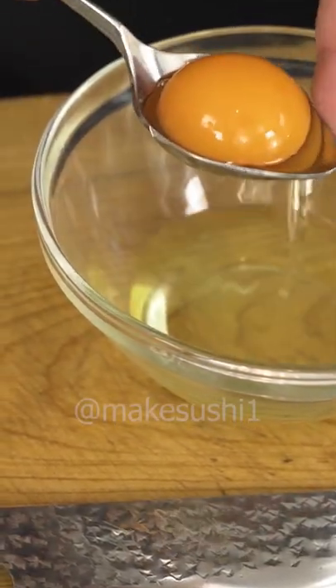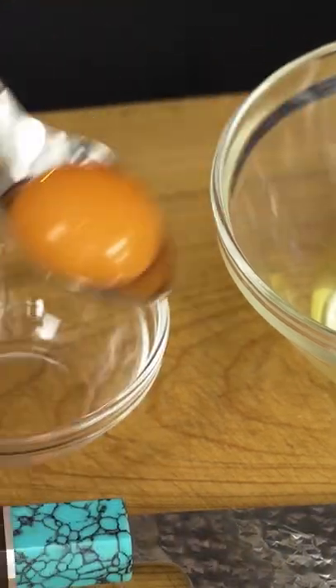Now we're going to take an egg, crack it into a bowl, remove the yolk, and then we're going to do something to the whites that you've never done before. We're going to run a fork through them because egg whites tend to stay together, and you want them to really spread apart like an old egg.